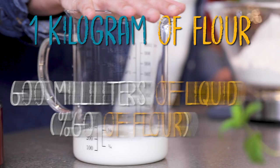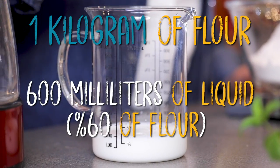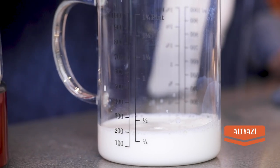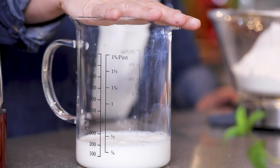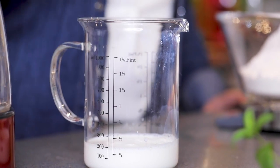If it's a kilo of flour, 60% is 600 milliliters of liquid. I have milk here, which is fatty and very nice — it gives this milky taste to the bread. You don't need it if you don't have it at home; you can just use water.